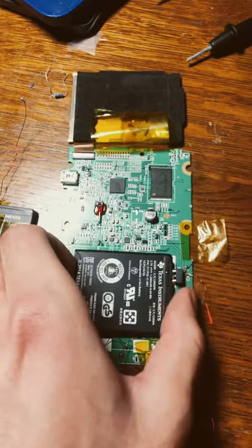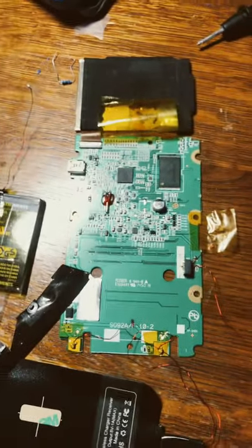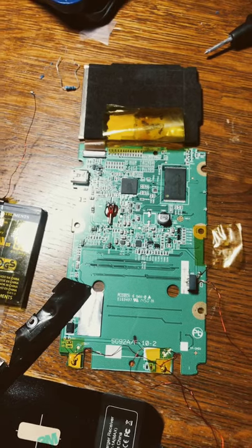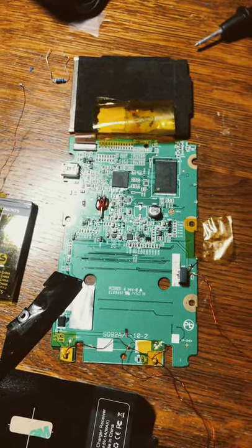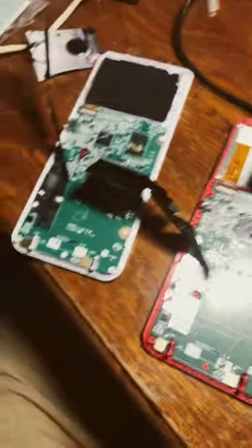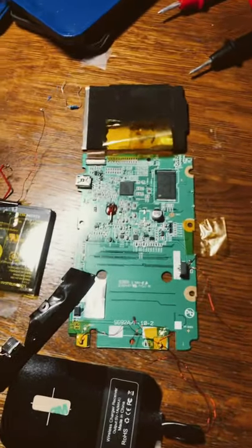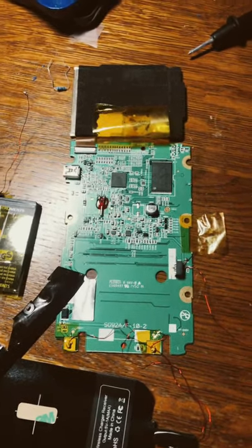I tried plugging it into the computer but the computer doesn't recognize it. I have a great community and with their help I think I might be able to get this working. I have plenty of calculators to compare from, and with all this, hopefully I can try and fix it. Wish me luck.